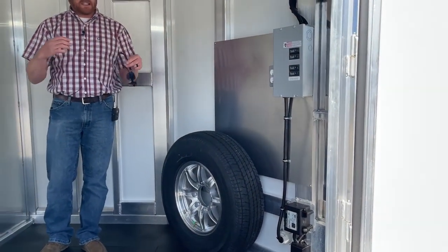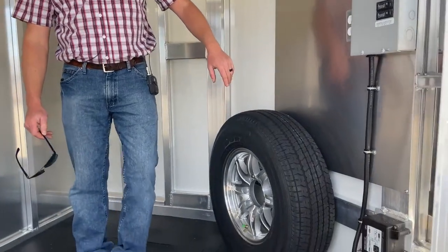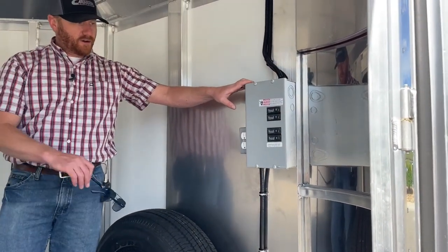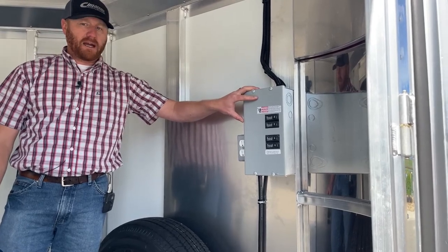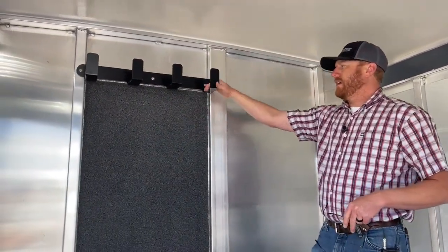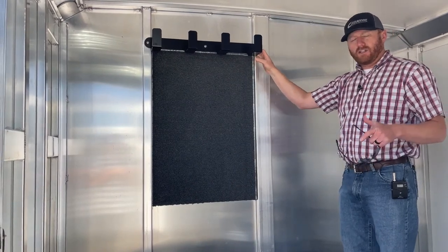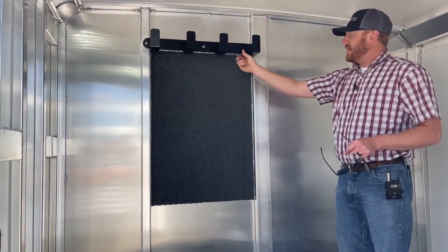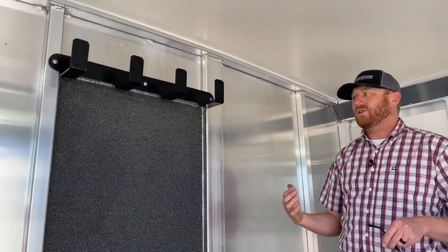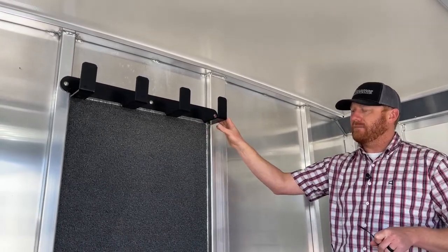In the gooseneck version, we continue to see those tack rooms get bigger and bigger as well. In here we have our spare tire, and above the spare tire is an upgrade — the 30-amp breaker package. This trailer does have power, and I'll show you when we get to the stall area. We also have a set of utility hooks on the partition wall. Cimarron's doing a really good job on these — in the past we used bridle hooks from horse trailers, which aren't very deep and are closer together. In the livestock world we're hauling hoses and big cords, so we need extra height and depth, and they've come up with these hooks.